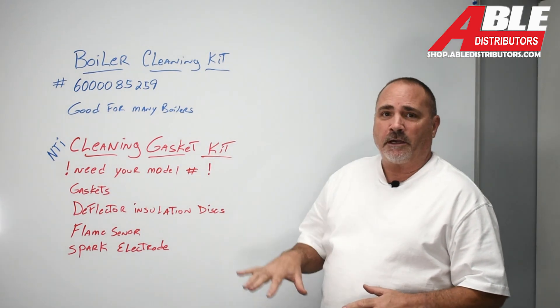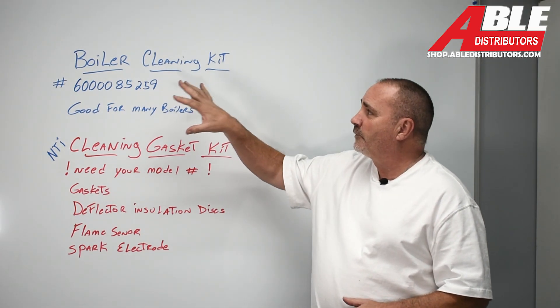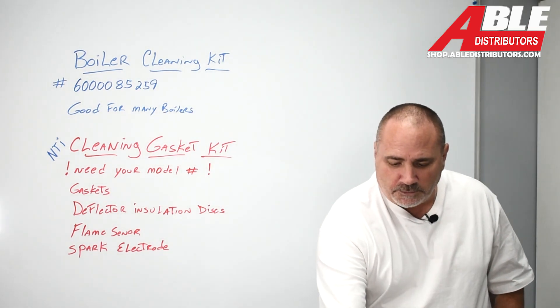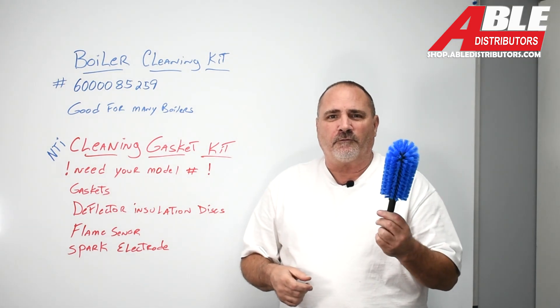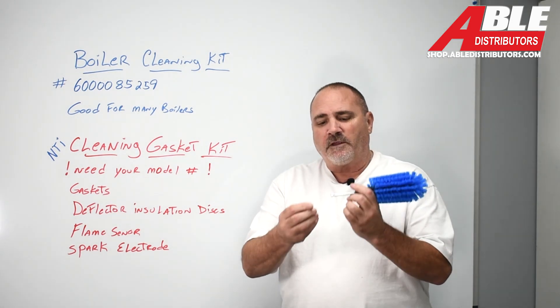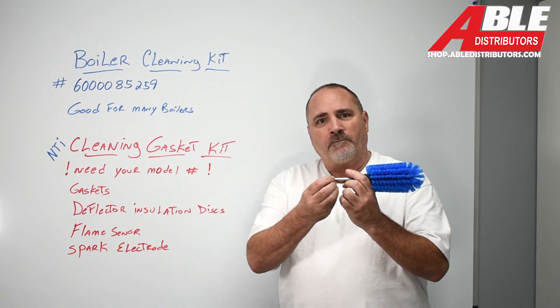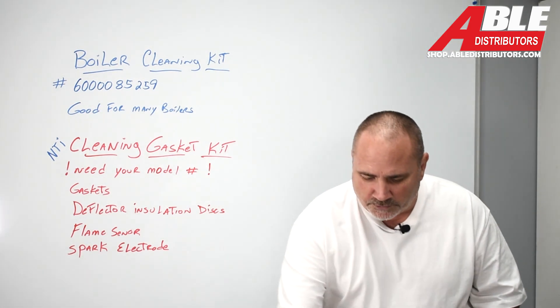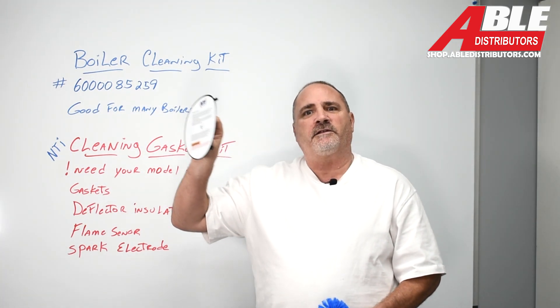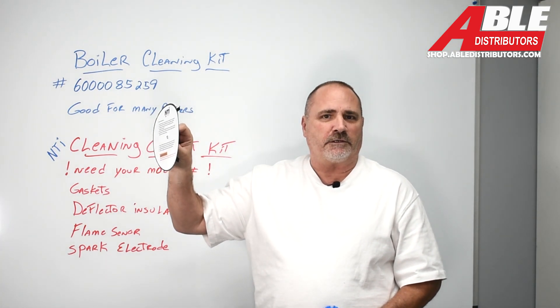I wanted to talk about two products. One is more of a universal cleaning kit, and it comes with this brush — you can see why you could use this on any number of different brands of boilers. It'll fit in an impact driver or a regular drill, and with this brush comes a protector to protect the insulating disc at the back of the heat exchanger.